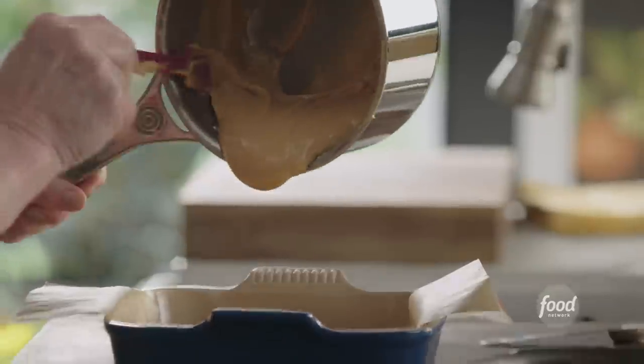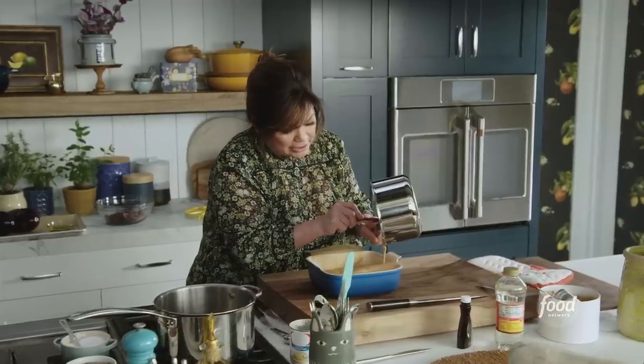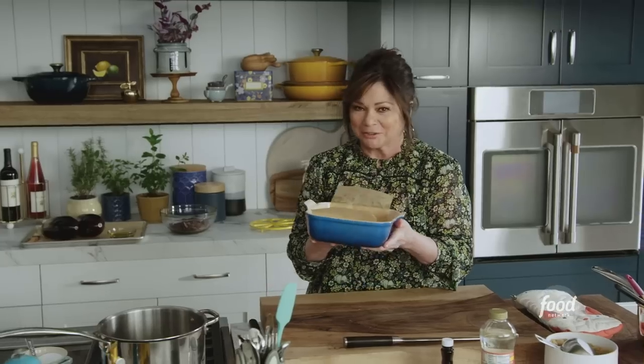Let's get our crust and get the caramel right in. The caramel is very hot, so just be careful pouring it over the crust. Make sure it gets all the way to the edges. Then into the fridge.